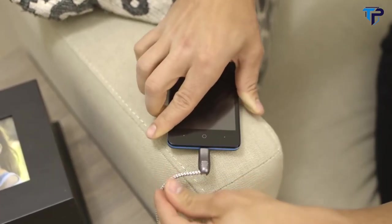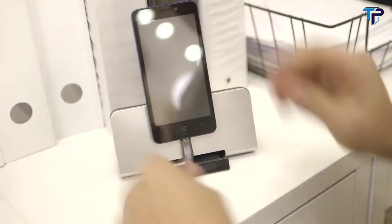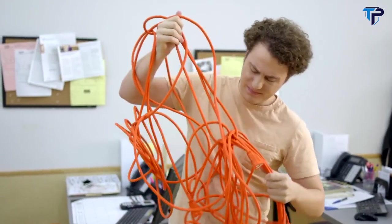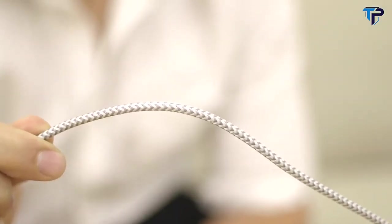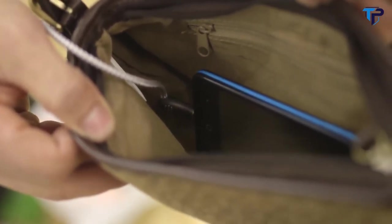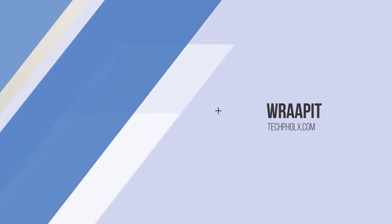Now you can use your devices worry-free in all situations. USB 93 uses nylon braiding for a tangle-free experience, giving you more time to untangle things that really matter. It uses premium fabric wire that is durable and flexible, fits into tight spaces, and is fashionable. It comes in stunning color options to fit your style. We have a working prototype and need your help to bring USB 93 — the world's first unbreakable and truly flexible cable — to you.